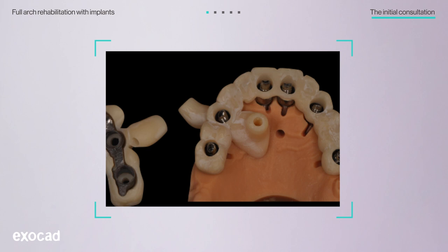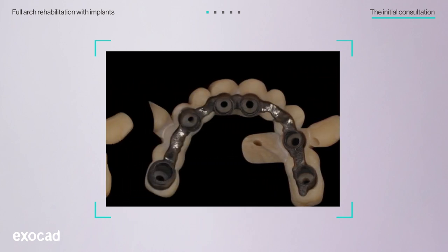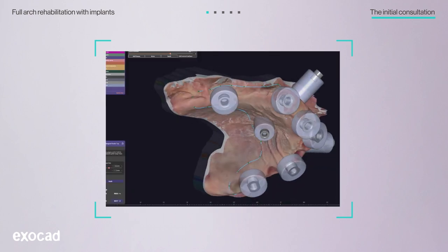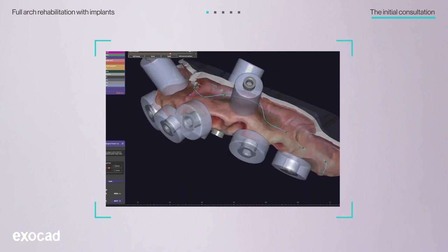Exocad Dental CAD software is capable of using the implant positions from Exoplan to design a screw-retained provisional restoration for the implants' immediate loading. Using this, the lab prepared the surgical guide and provisional restoration for the next appointment.